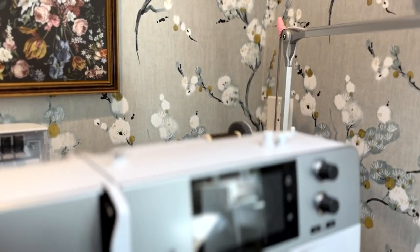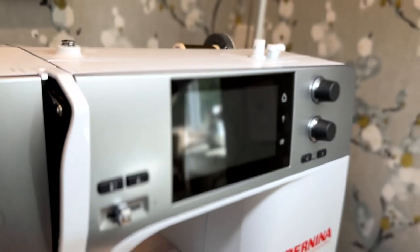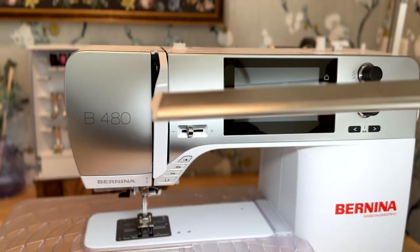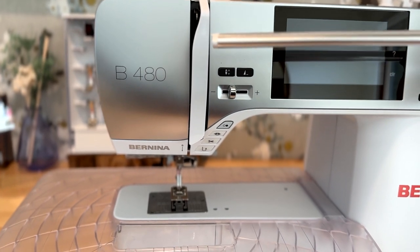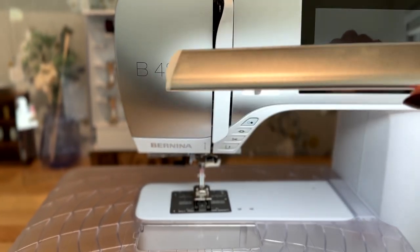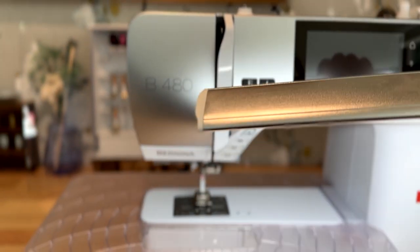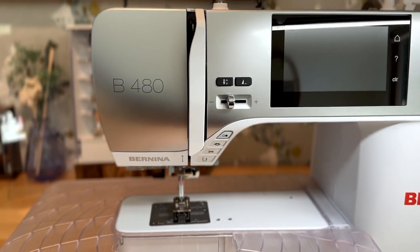For my sewing machine it's really important that I have a task light, which I have turned on right now. When it's off you can see it's just pretty dark here, but this light is really essential. I use and sew a lot of dark fabrics, so dark thread on dark fabrics makes it really necessary to have a good lighting system.